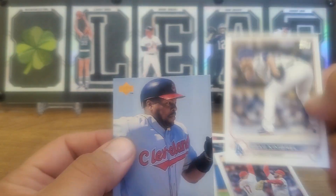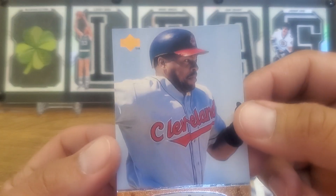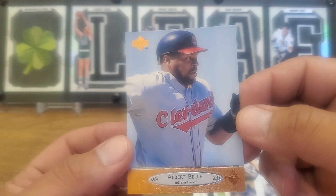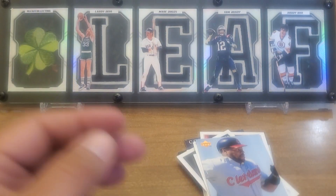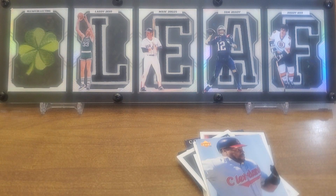Craig Kimbrell — we just collect him. That's Albert Bell — look at that funny face. That's kind of like a funny face collection, I think. Anyway, that's pile number one. Hopefully you guys are in it to win it for the next 16 videos. Thanks for watching, appreciate your time. If you guys are opening, best of luck to you. Don't forget to collect to connect and have an awesome day.